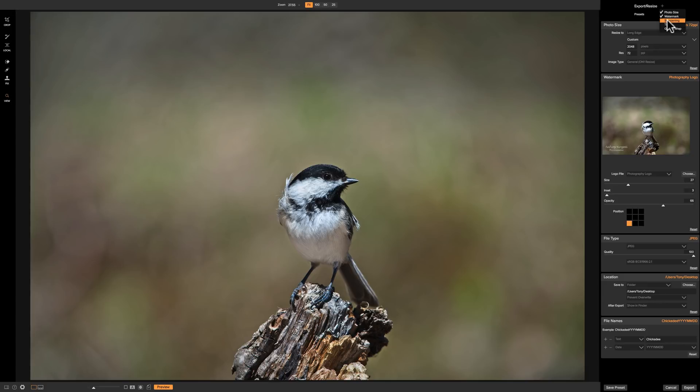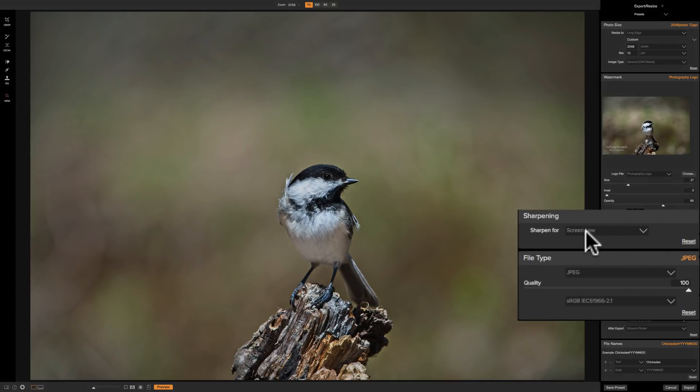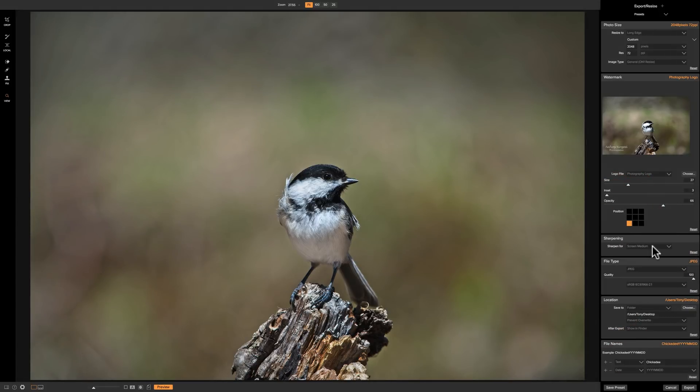Now there's sharpening. Typically when you export you'd like to sharpen a little — even though you've already sharpened in the program, you're going to want to sharpen for the screen. I usually use screen medium, which seems to work fine for sharing online. You have three choices for screen: low, medium, and high. Then you have general paper choices — matte or glossy. I'd use medium for glossy and high for matte, though you'd have to experiment for your specific printer and paper brand. Many papers include an info sheet telling you what export sharpening to use. For now I'm going to go with screen medium.